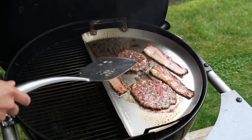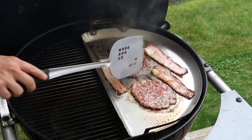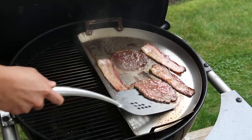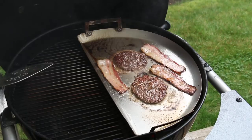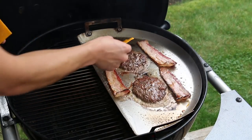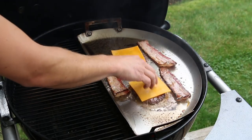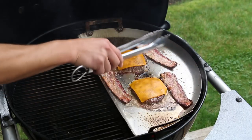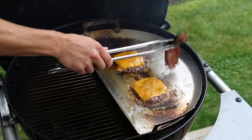Our smash burgers are halfway done so I'm going to flip them over and begin cooking the other side. Look at that crust — it's absolutely perfect. Flipping the other smash burger now — again, that seared crust on the outside looks incredible. At this point we're going to place some cheddar cheese onto these burgers and allow them to melt a little bit before we take them off. Our bacon is all crispy and done, so I'm pulling that off the grill. The cheese has melted real nice, so I'm pulling those burgers off as well.